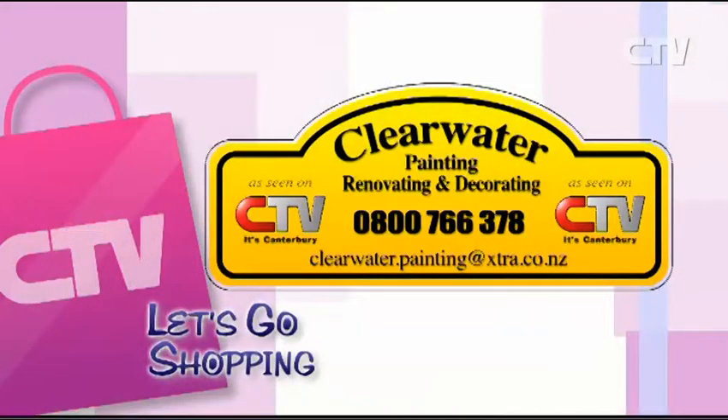We don't want to look like Clearwater are pestering people ringing them up willy-nilly. And it doesn't have to be EQC repairs — any renovation or decorating job qualifies. Clearwater Painting, Renovating and Decorating — telephone 0800 766 378.